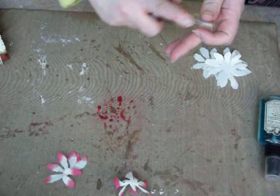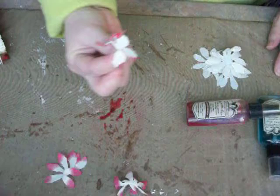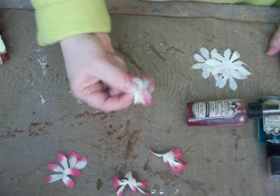Let's grab another one — I think I might need a little bit more glimmer mist. Get some more glimmer mist on there. Grab another flower, fold it in half, fold it in half again, pinch and drag. Dip and drag. You can see if you need more on a certain petal or not, then set it aside to dry. I might as well do them all.